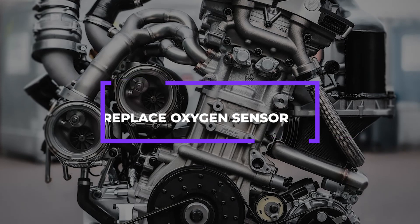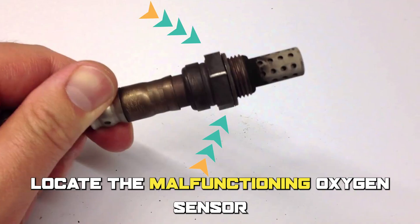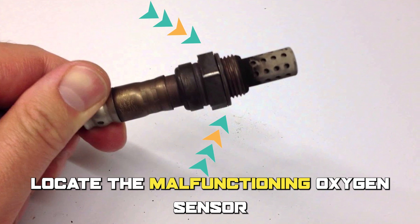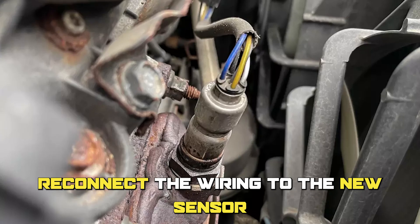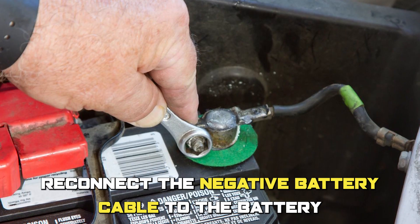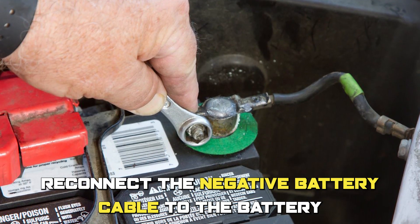Number 1: Replace the oxygen sensor. Locate the malfunctioning oxygen sensor, replace the sensor with a new one, reconnect the wiring to the new sensor, and reconnect the negative battery cable to the battery.